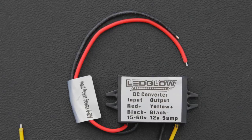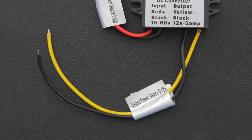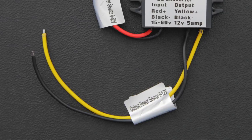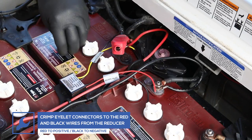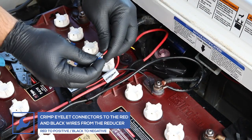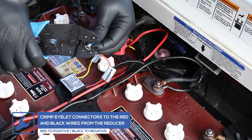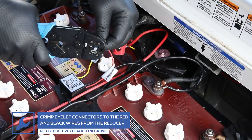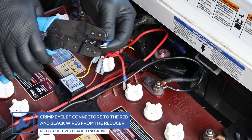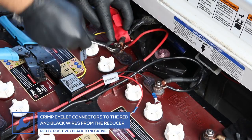The input wires are the red and black wires labeled input. The output wires will be connected to the lighting kit — these are the yellow and black wires labeled output. Attach an eyelet connector to the red input wire from the reducer and connect it to the positive terminal of the battery. Then attach an eyelet connector to the black input wire from the reducer and connect it to the negative terminal of the battery.